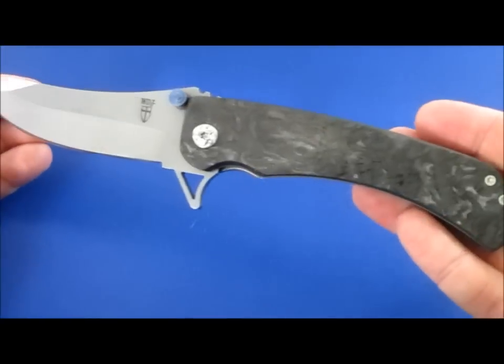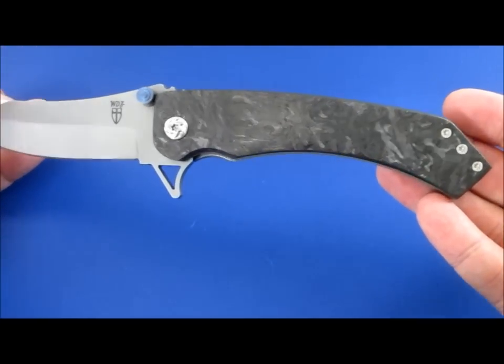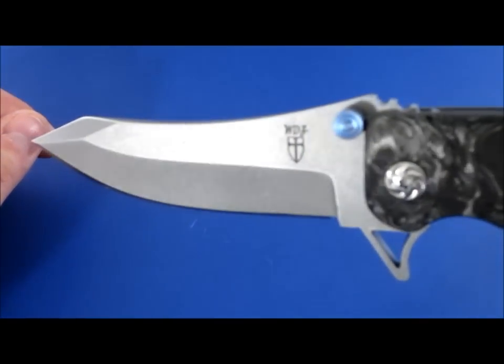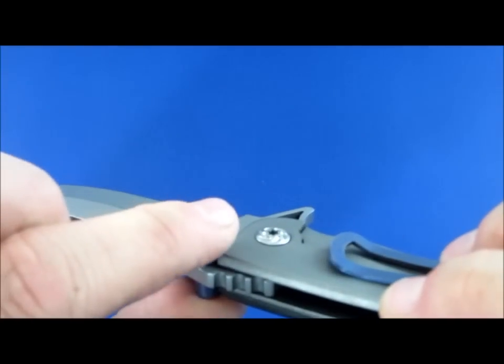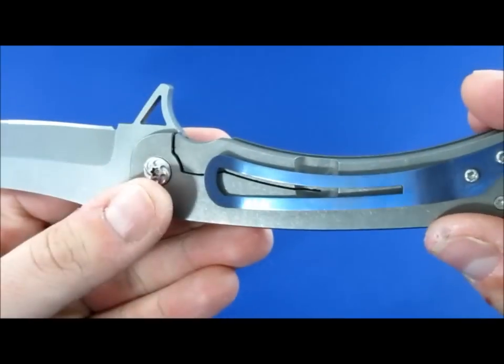First off, let's take a look at some of the specs. You've got a four-inch blade. Overall length is about nine inches. 154CM stonewashed blade. Flipper, as I mentioned before. The blade stop is the thumb studs here that contacts the titanium liner and titanium lock side.